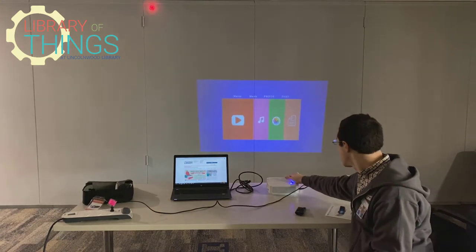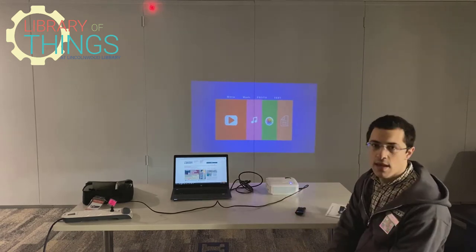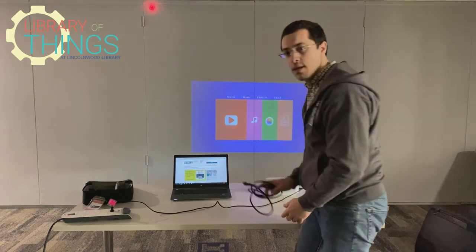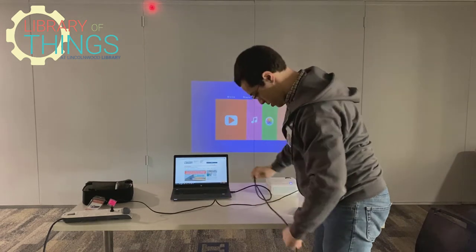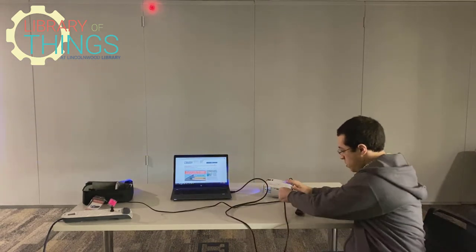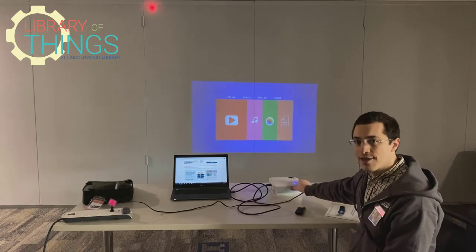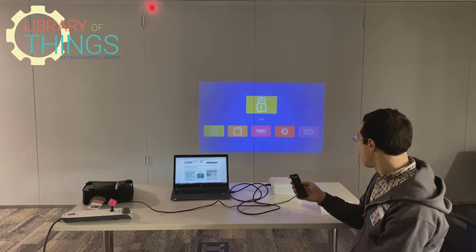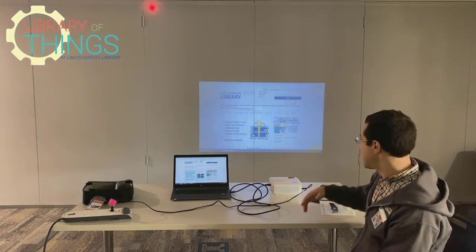So you can adjust the height, the focus, and the angle. Then you'll want to get your source ready. I've got this laptop here, and the laptop has an HDMI port, so plug that in. Then with the projector, we have to select the source. There is a source button on the device itself, but the source button on the remote is easier to find. Press source, then use the arrow keys to select your source. I'm using an HDMI cable, so hit OK.